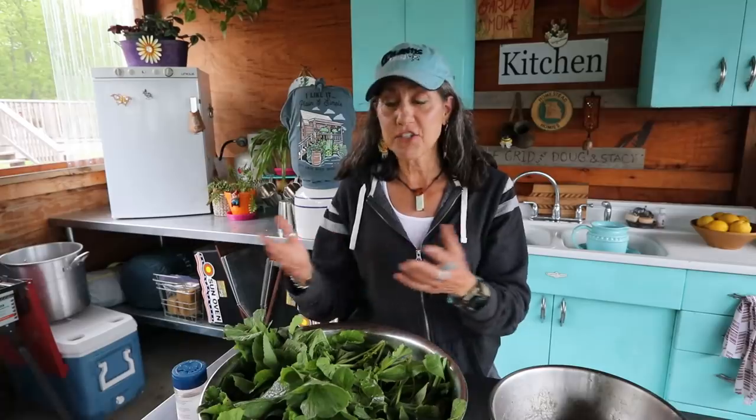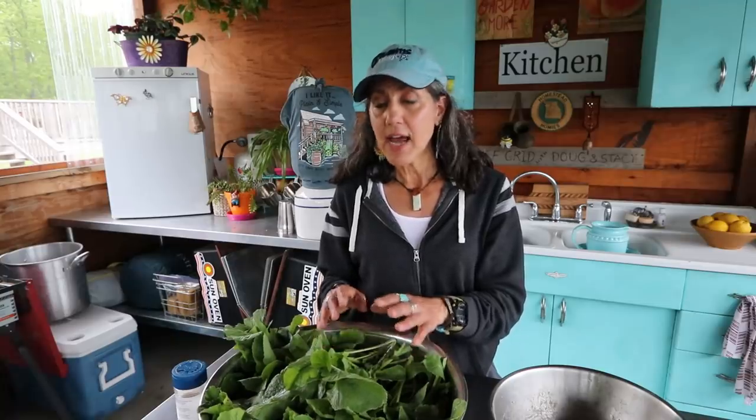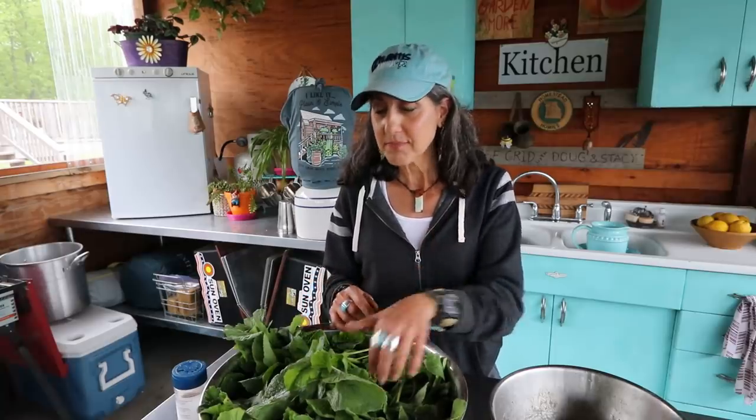I love radishes because they're in the brassica family — a cruciferous vegetable. Cruciferous vegetables like cabbages, kale, radish, and arugula are very good for your liver and detoxification. We have all these bad things we're breathing in and around us, so we need a lot of detoxification. Foods like cabbages, broccoli, cauliflower, and radishes are really amazing to add to your diet. I try to have some type of cruciferous vegetable every day. These roasted radishes will last a few days in the refrigerator — food is your medicine.